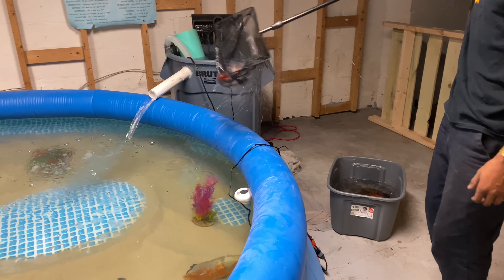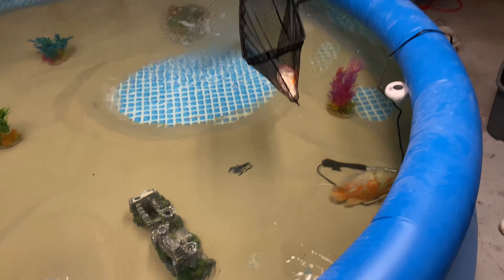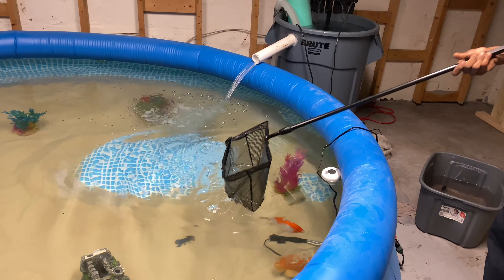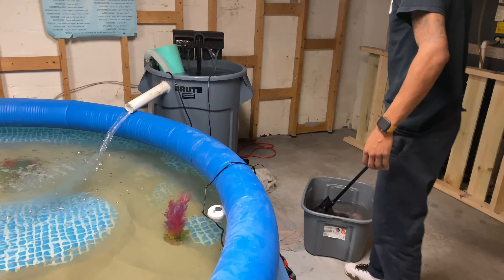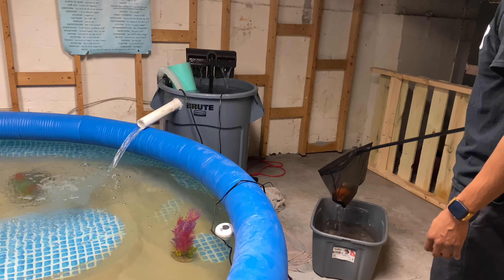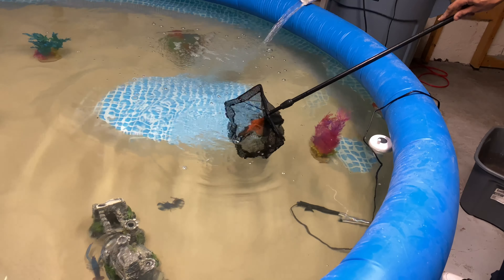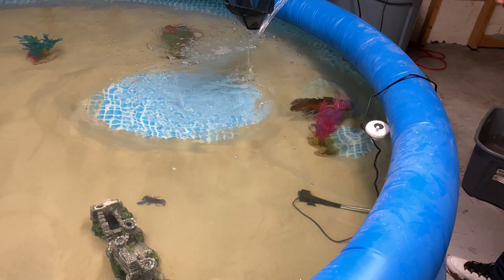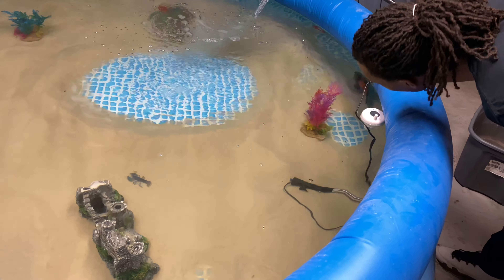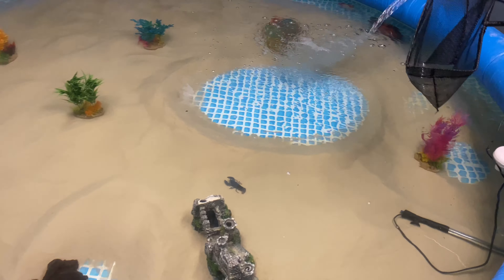Look how big the goldfish is! Here we go, good. You want to stay in there? That's a goldfish over there.